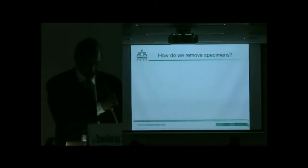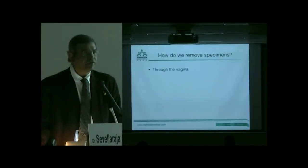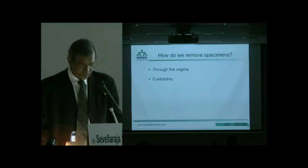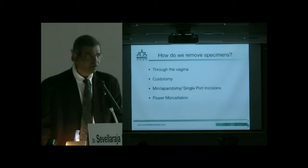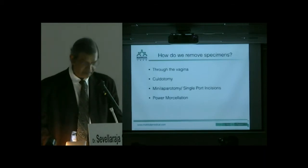The first question we ask is: how do we remove specimens? Basically, we can remove specimens through the vagina, through a culdotomy, via mini-laparotomy or single port incisions, or we can do power morcellation. These are the usual methods by which we remove specimens, especially large ones.